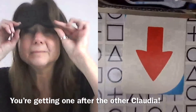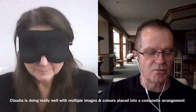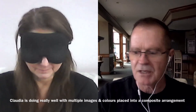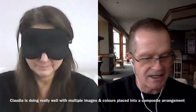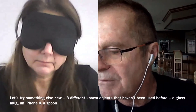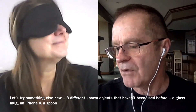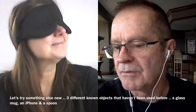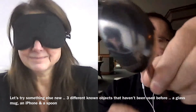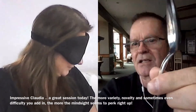You're actually pretty good when we've got multiple images on a page at zeroing in — you've demonstrated that the past few times. Now I'm going to try something. I have three objects: a clear glass mug, an iPhone, or a spoon. I'm taking one of them and holding it in your screen right now, moving it around. Which of those three is it? The spoon. Lift your mask up.